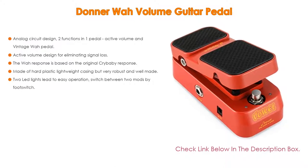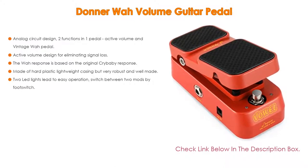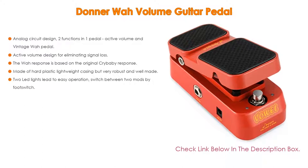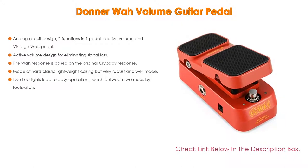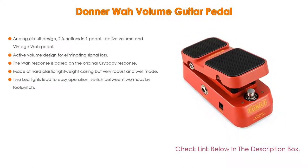The wah response is based on the original Crybaby response. It is made of hard plastic lightweight casing but is very robust and well made. Two LED lights allow easy operation; switch between two modes by foot switch. Note: no power adapter is included.